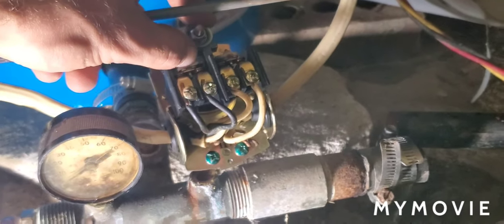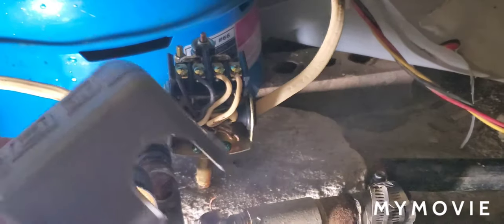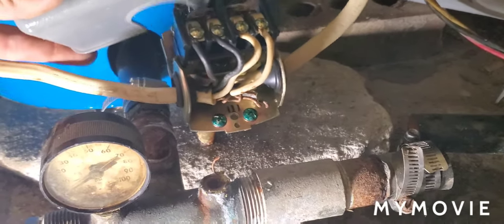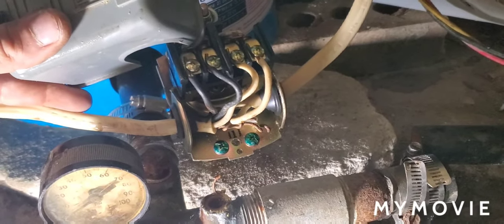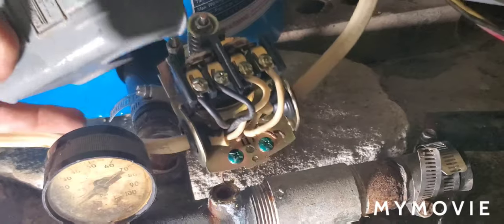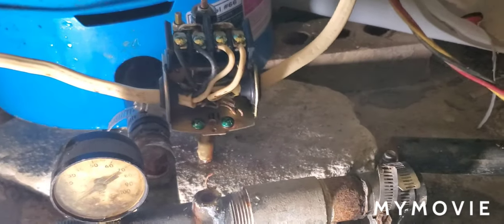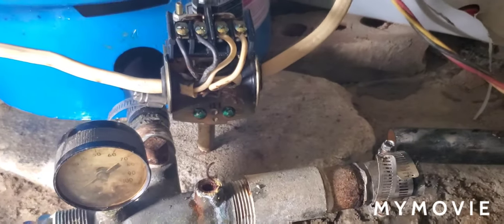If you're having troubles and want to diagnose it personally, go under your house, get the pressure switch cover off, use the corner of this tool right here, and leave the power on when you do it so you can tell if it shuts on or not. If you have a bug or carbon buildup, flick those contacts about 10 times. If you see a spark, that means the pump is running. If you see a spark but still no water, you probably have a leak down in your well.